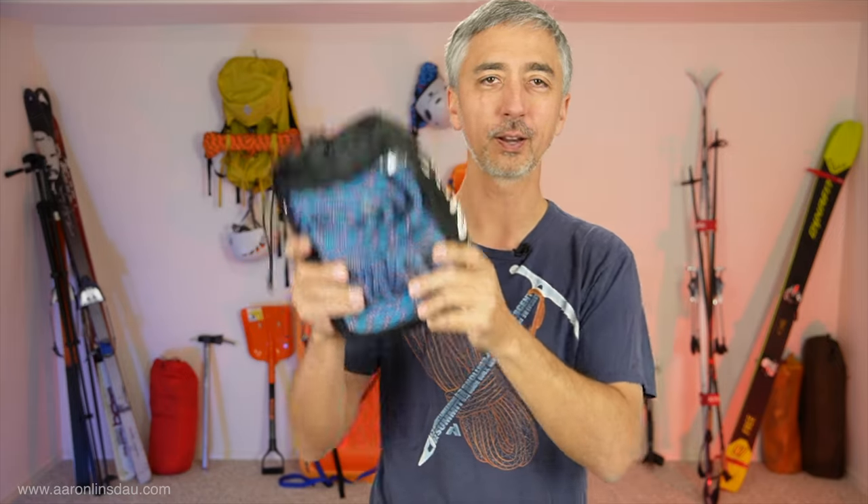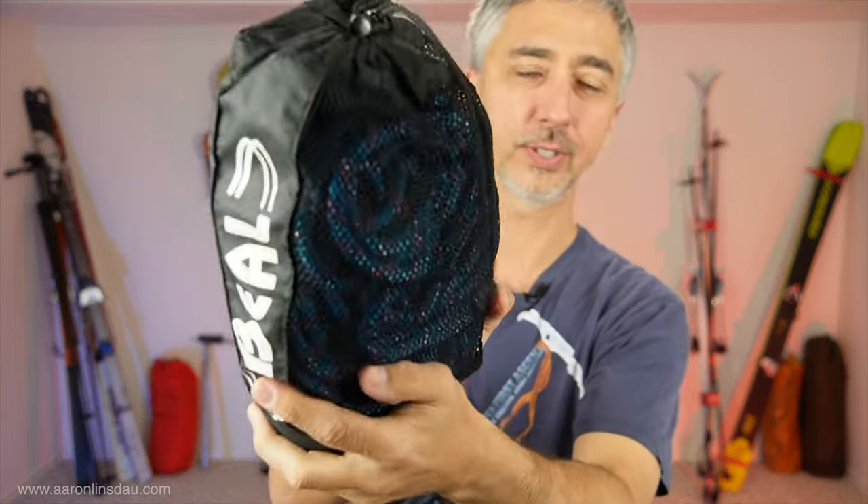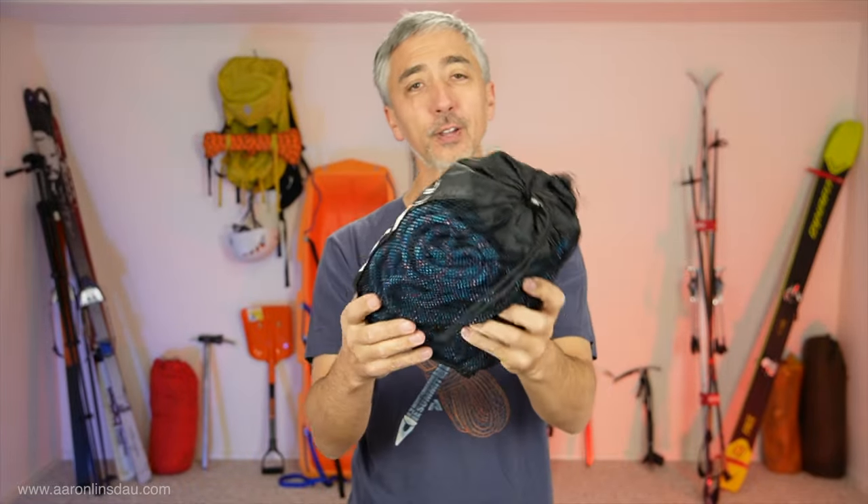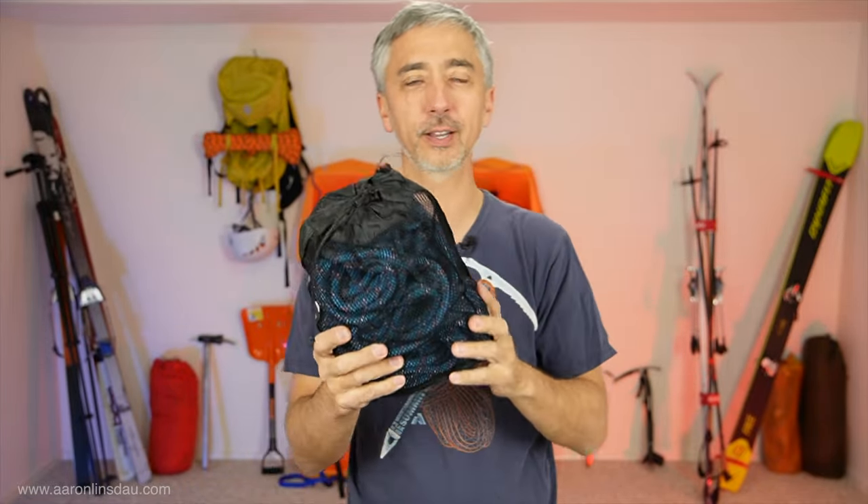On my Greenland expedition, I brought a rope. I used an 8 millimeter, 30 meter rope that was more than enough for glacier travel. When my buddy and I, Terry Williams, skied across Greenland, we both each brought one rope in the event that we had a crevasse fall.